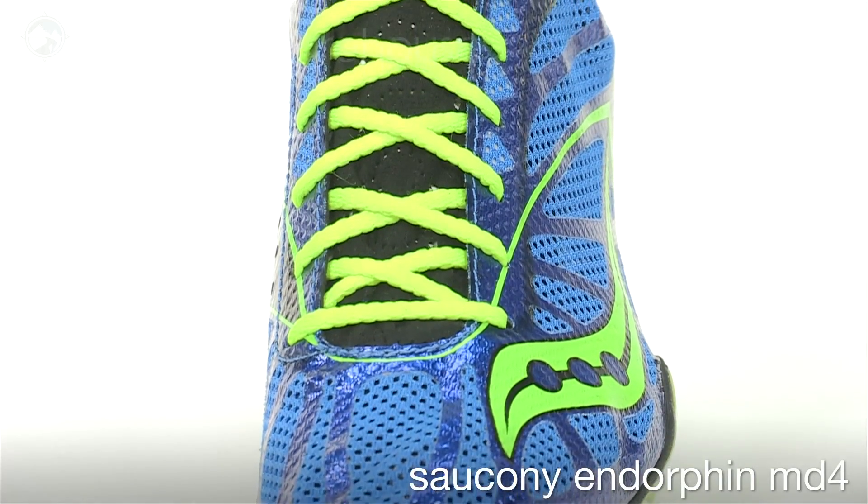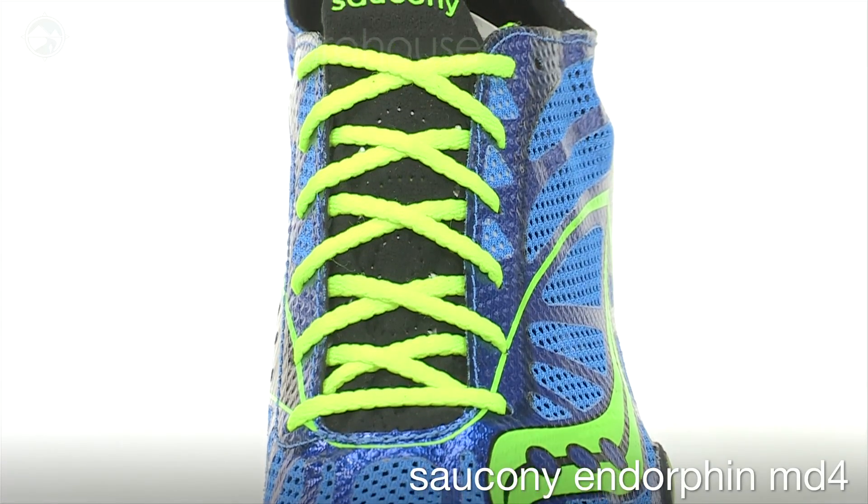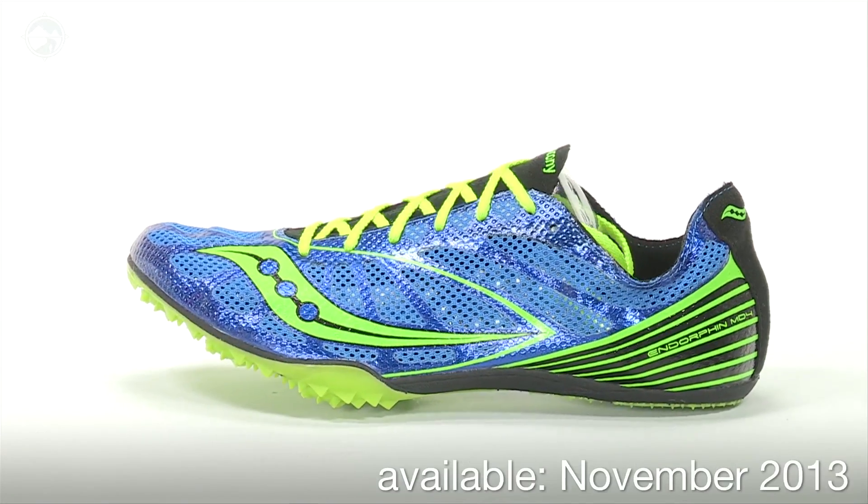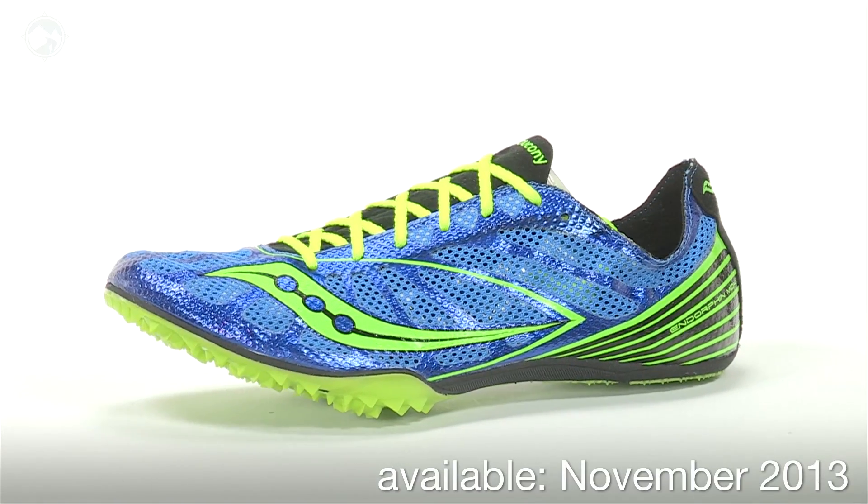The Endorphin MD4 comes in at a mere 3.2 ounces for men and 2.8 ounces for women, and will be available in November 2013 at Running Warehouse.